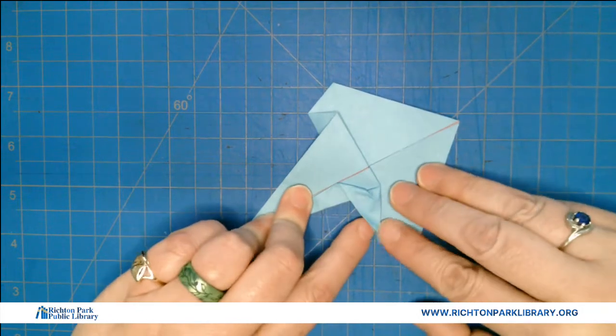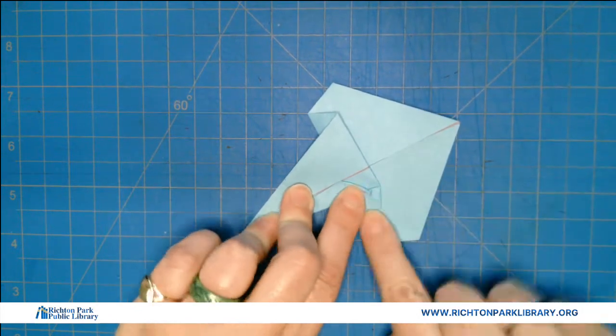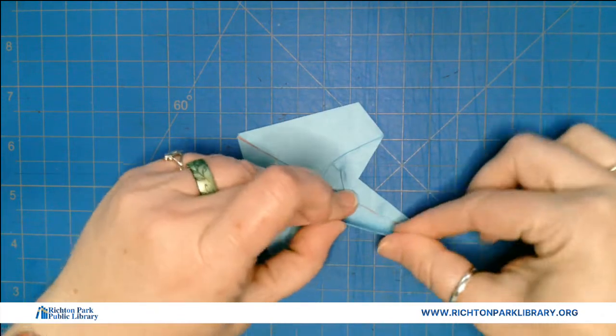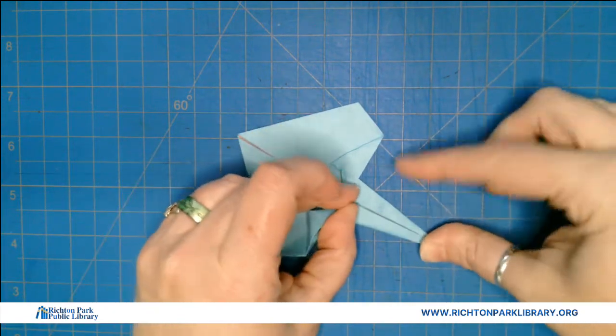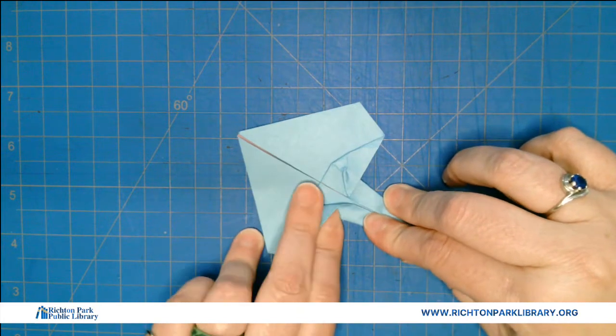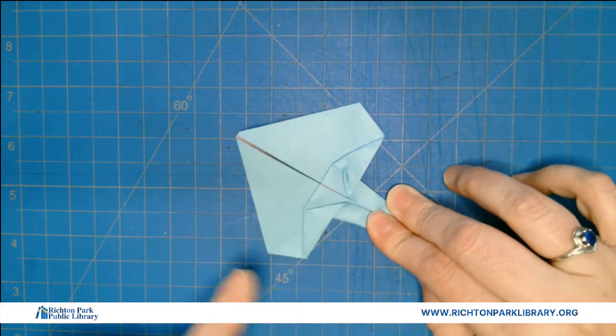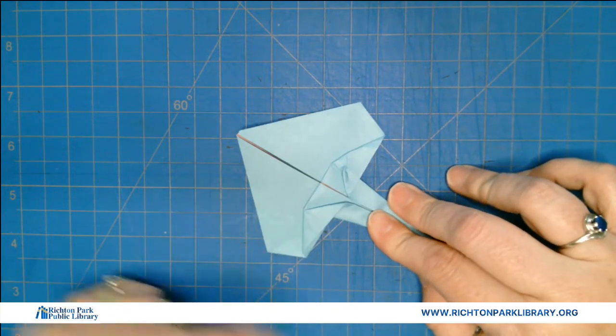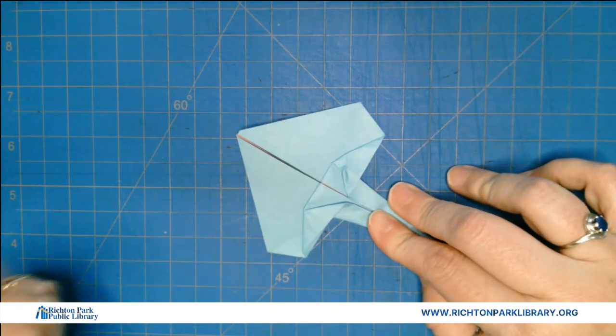I'm getting kind of a little wobbly triangle over here. It's not perfect, but I'm gonna do better on this side — it's gonna be a little easier. That side turned out really well. Sometimes this happens, but you know what? In nature, not everything is perfect either, so it's okay.